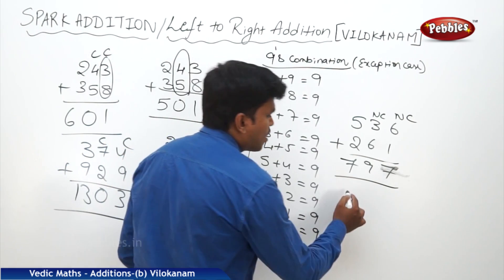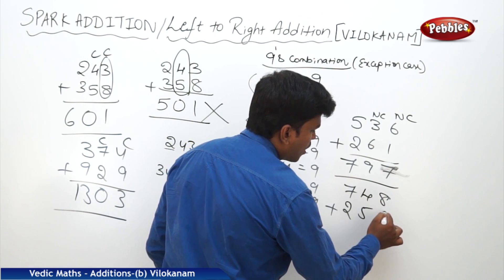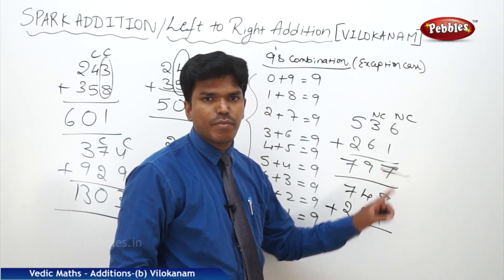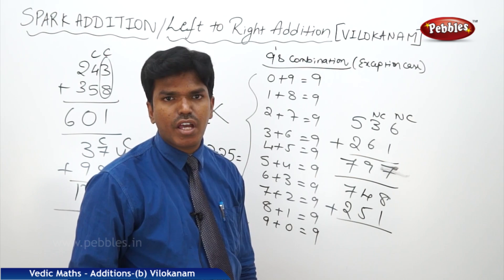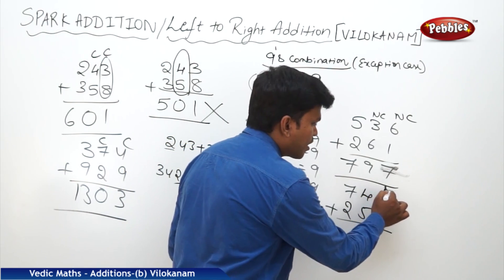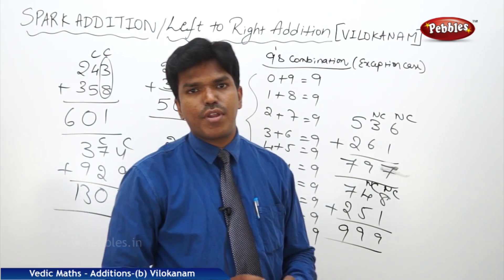One more example: 748 plus 251. What is 7 plus 2? 9. But next number — carry or non-carry? We don't know. Again next number — carry or non-carry? If the 9th combination comes at the end, it will be non-carry only, because there are no further numbers. So this is non-carry, so 7 plus 2 is 9 only. 4 plus 5 is also 9. 8 plus 1 is 9. Answer: 999.